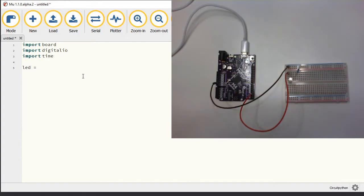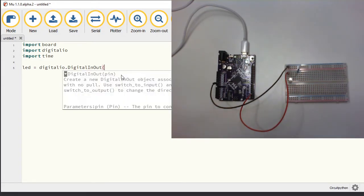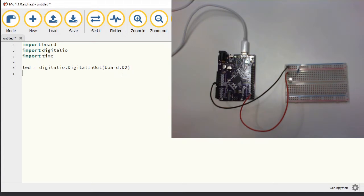The first thing I need to do is create a variable that references this pin, and I'm going to call it led since that's what I'm going to use the pin to control. So I'm going to create a variable called led using the digitalio library. Inside that there is a series of objects available and one of them is DigitalInOut — that's the one I want. What do I want to control through DigitalInOut? I want to control pin number two on the board, so inside parentheses I tell it which pin this variable is going to be attached to — that's going to be board.D2. So the digital pin number two is going to be my led.